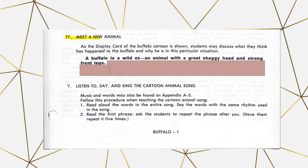Next is meet the new animal. This is a short paragraph about the animal you will be learning about that day. You just read the student the part in bold. This section is covered in the lesson video, so you can skip it if you're using those. Next is listening to and singing the cartoon animal song. The lyrics are in the manual, so if you're musically inclined you can sing and play the song, otherwise you can listen to the CD or the YouTube videos.